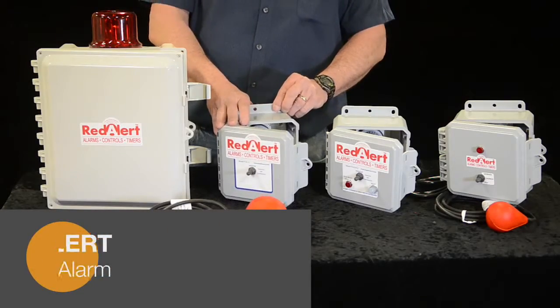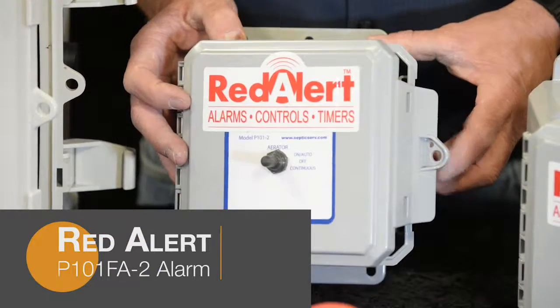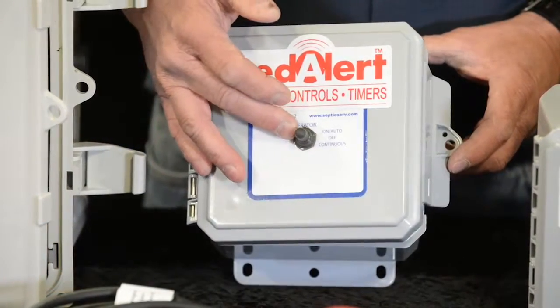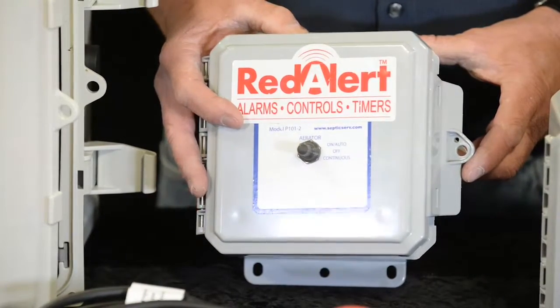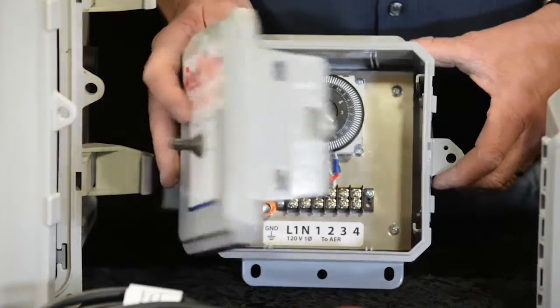The Red Alert P101P-2 control panel is specifically designed for a linear type aerator or regenerative blower and aerator that doesn't require the mini breaker. It has an on-off continuous switch. This 115 volt panel can be used indoor or outdoor and has a timer that you can set at 15-minute increments.